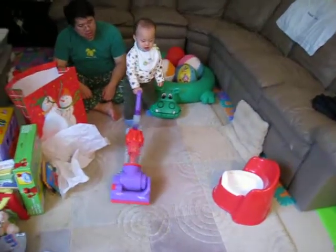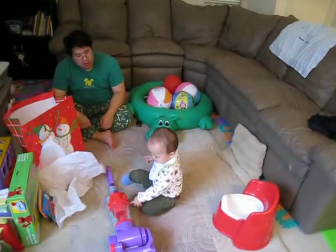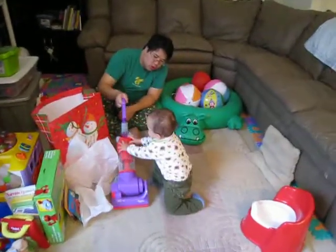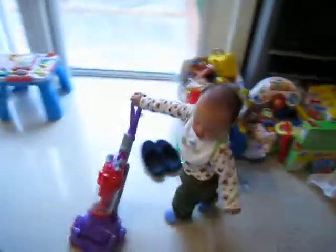Are you helping mommy vacuum? Want to help vacuum too? It's not as loud as mommy's, huh? Whoa, you're gonna vacuum everywhere, huh? Whoa, thank you.